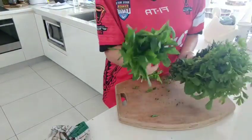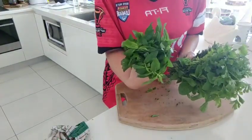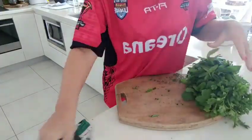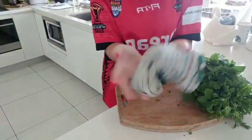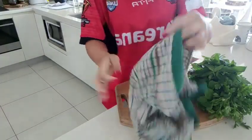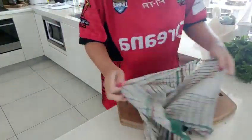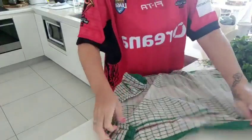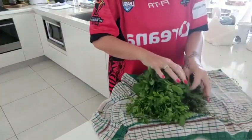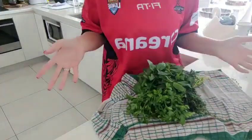You go to the veggie shop and buy your herbs - a bunch like that costs a dollar, which you won't get at the supermarket for that price. When you get home, grab yourself a tea towel - just a clean tea towel - and dampen it under cold running water. It's not saturated, but it's definitely damp. Then lay out your tea towel and place your herbs like a little package in there.